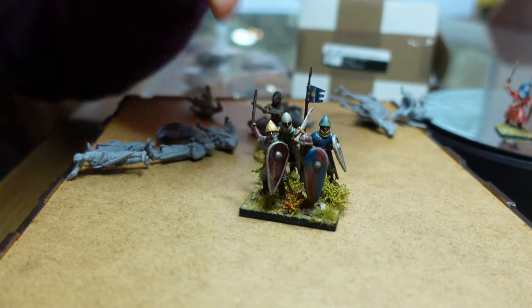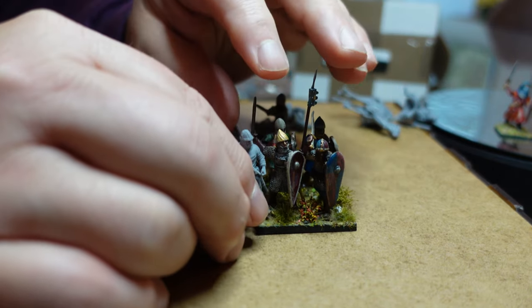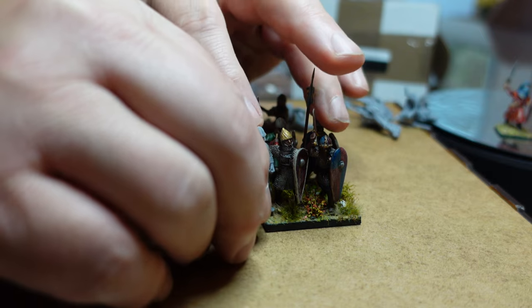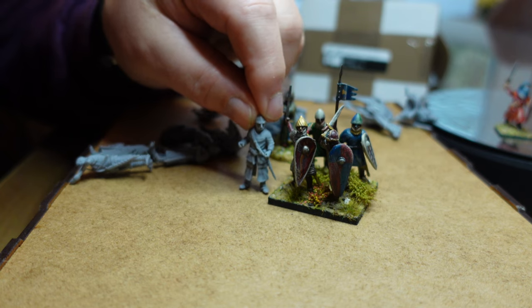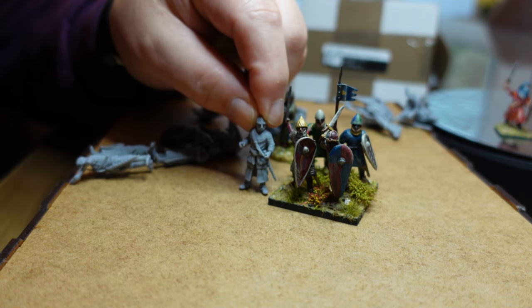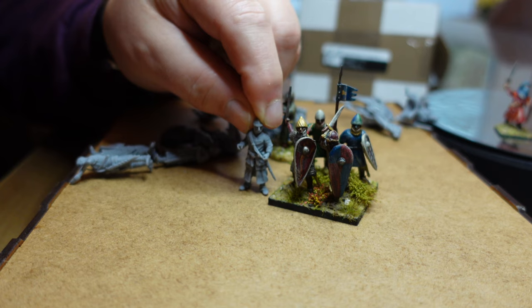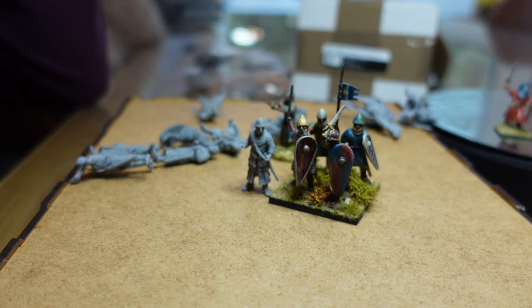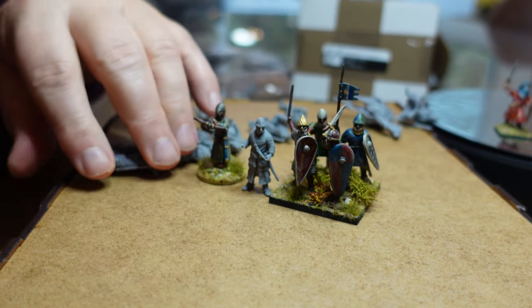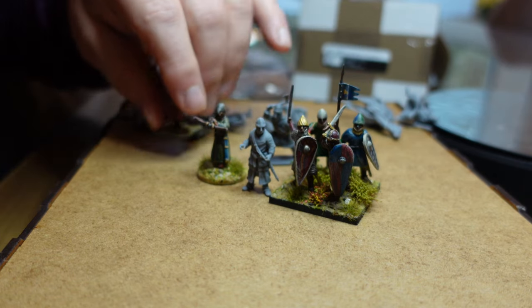And these are some Conquest plastics that I picked up for my Norman infantry. Again, I think that's a pretty good fit. So Gripping Beast, Footsaw, Victrix, and Conquest — all the ones I've got all seem to fit pretty well. That's a pretty good combo. These ones will fit in pretty well.